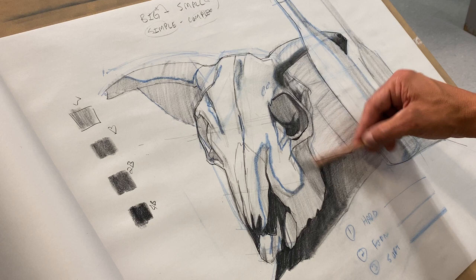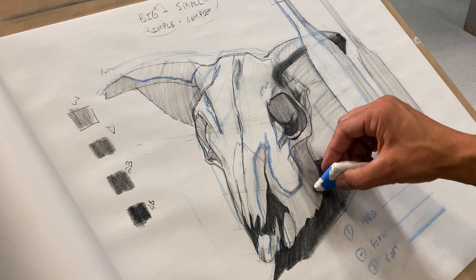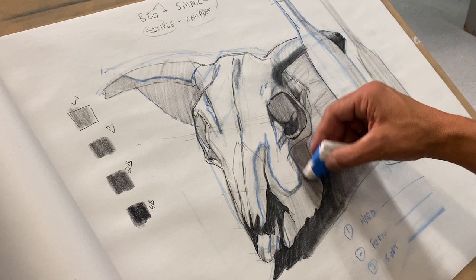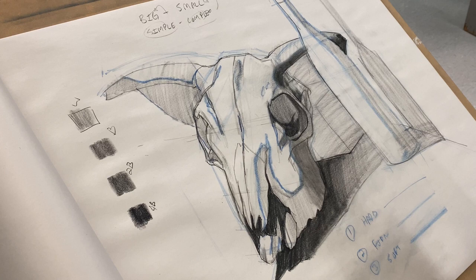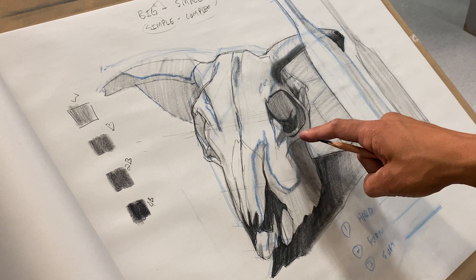If you want to use a blending tool, I'm going to show you how I made this little doohickey — you can use it to soften up some of those shadow shapes. This is my IVC blending tool, made with paper towels. Now we have a hard edge, soft edges, and about four values: white, gray, dark gray, and black. Does that make sense to everyone?